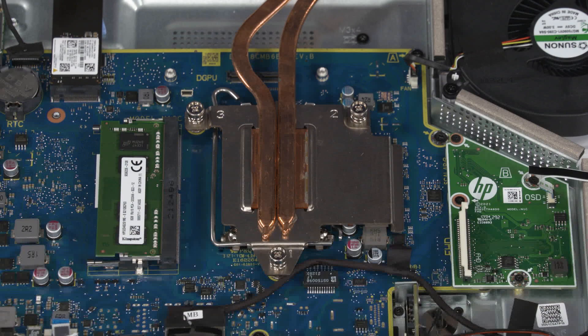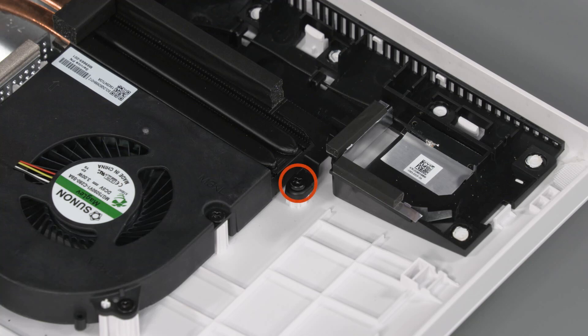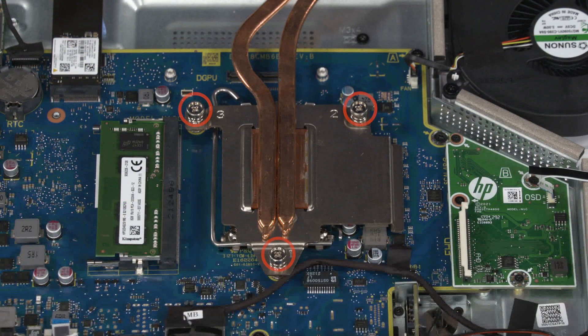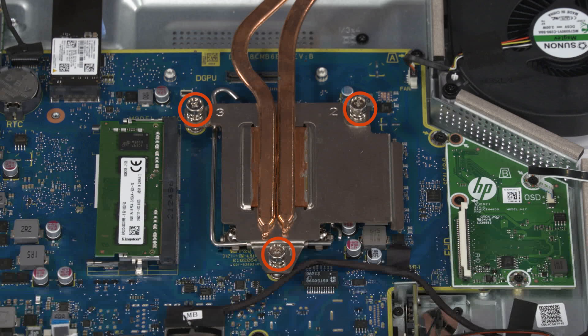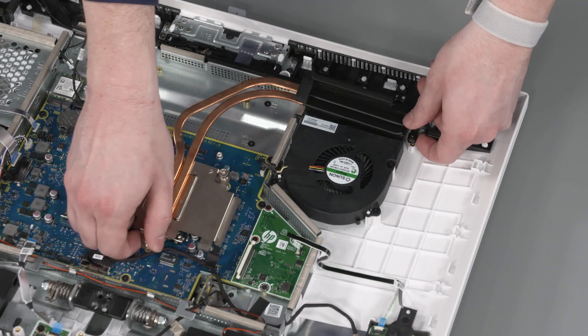Removal: Note, the heatsink has numbers adjacent to the following three screws. Loosen the captive P1 Phillips-head screw that secures the heatsink to the display cover. Loosen the three captive P2 Phillips-head screws that secure the heatsink over the processor in numerical order. Lift the heatsink straight up and off the processor and remove it from the motherboard.